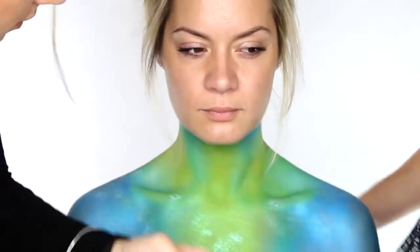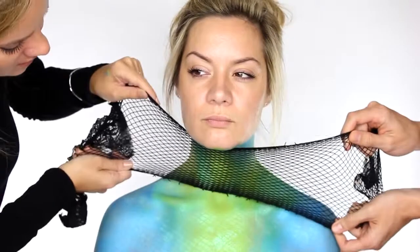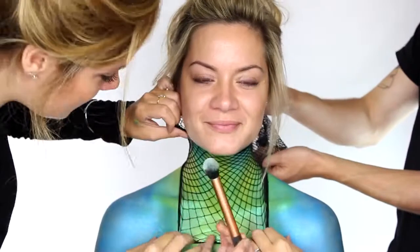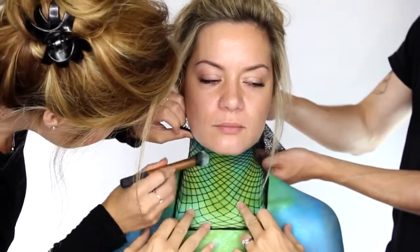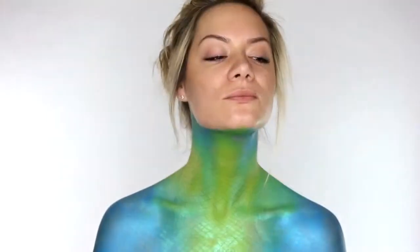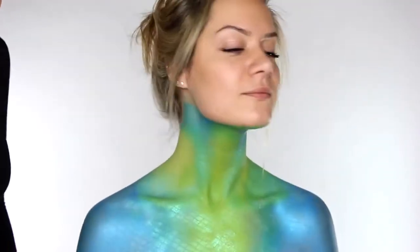Then we're carefully lifting the fishnet stocking off and putting it around the neck. Again you want to stretch it out so we can meet where we finished off on the chest, and I'm applying this along the clavicle bone again and down those two muscles on the neck. And as you can see when you move your body in the light it just picks up those scales and looks absolutely stunning.